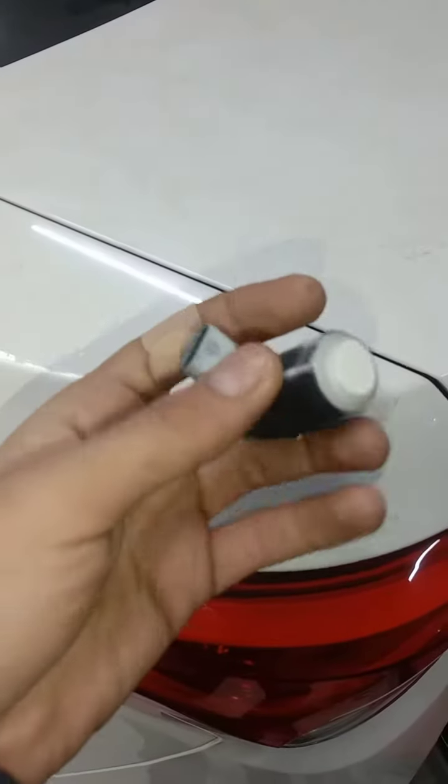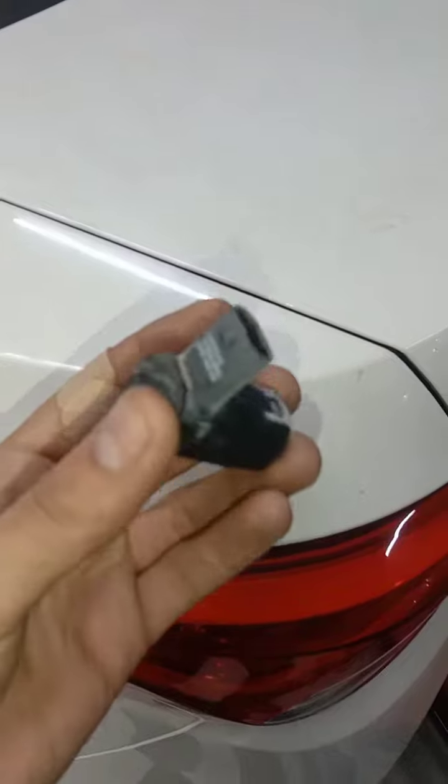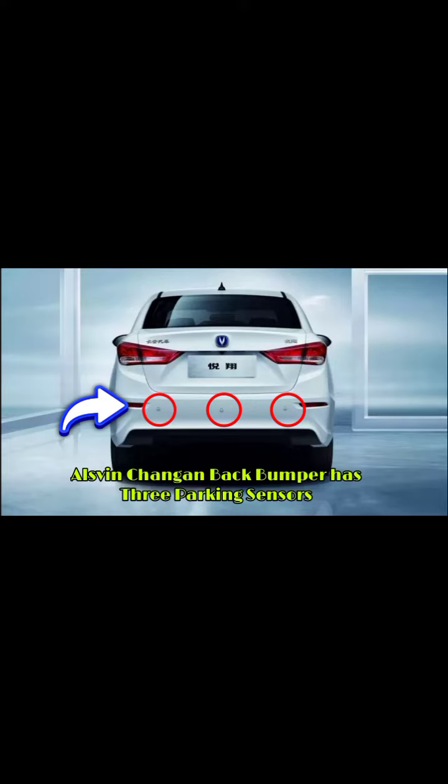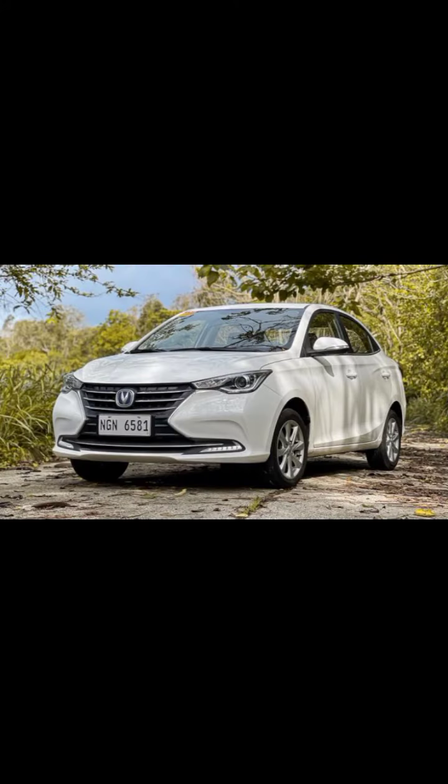This is the sensor — it is called a parking sensor. We will change it and check it after changing. This is the location of the parking sensor, as you can see on the Changan Elfin, which is a Chinese sedan launched in Pakistan recently.